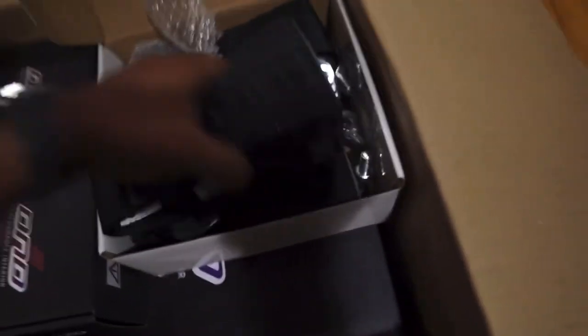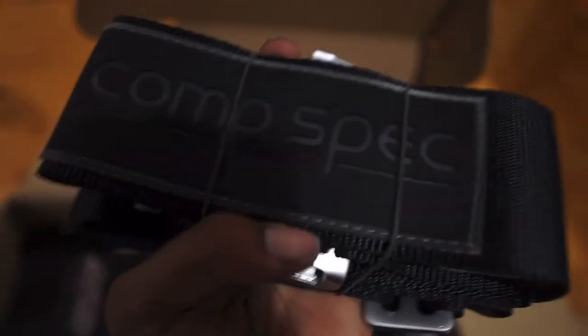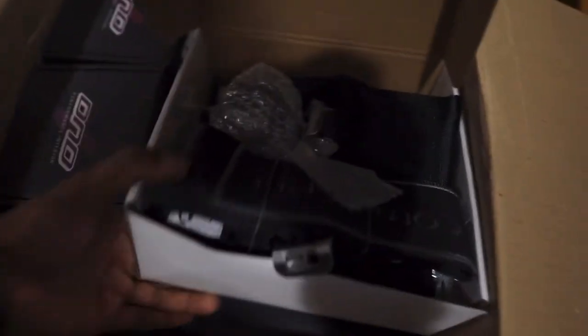In the first box right here, we have the ComSpec harness. This thing is pretty dope — really good quality. I like this with the little D&D branding right here. I like the feel of this, it's a really really good quality piece. ComSpec buckle right here looking pretty good. I'm gonna leave all this in the plastic since we're already going to install it so I don't mess this up.